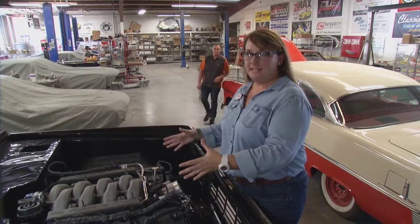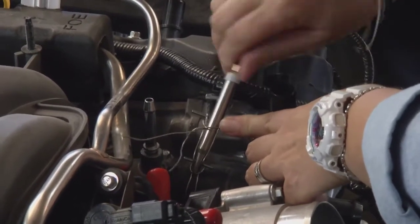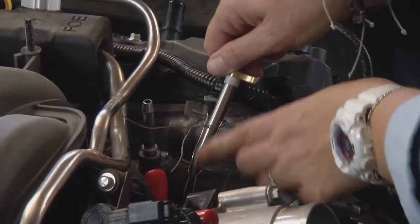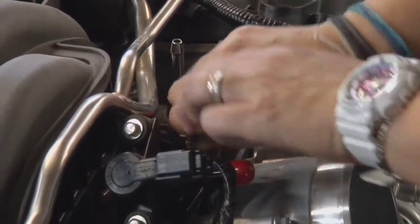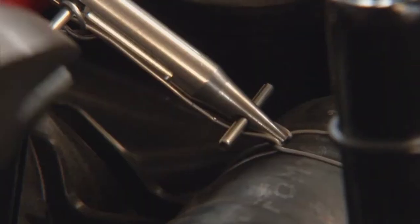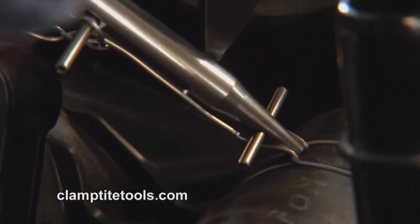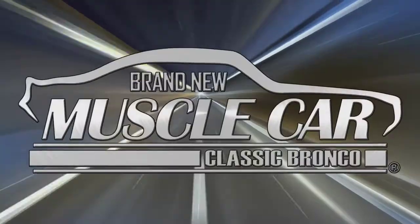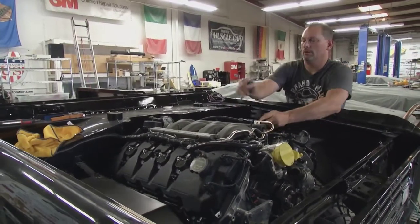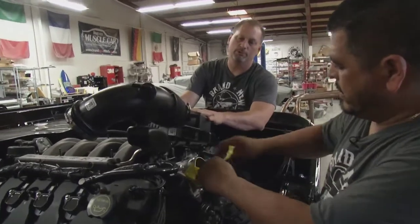The Coyote engine — big engine, small space — that's why we've got the Clamp Tite Mini. Fuel system's done. The last piece to the puzzle: Omar has the air intake tube with the mass airflow sensor. We're going to put it on the throttle body, plug it up, and we should be ready to start this thing up.